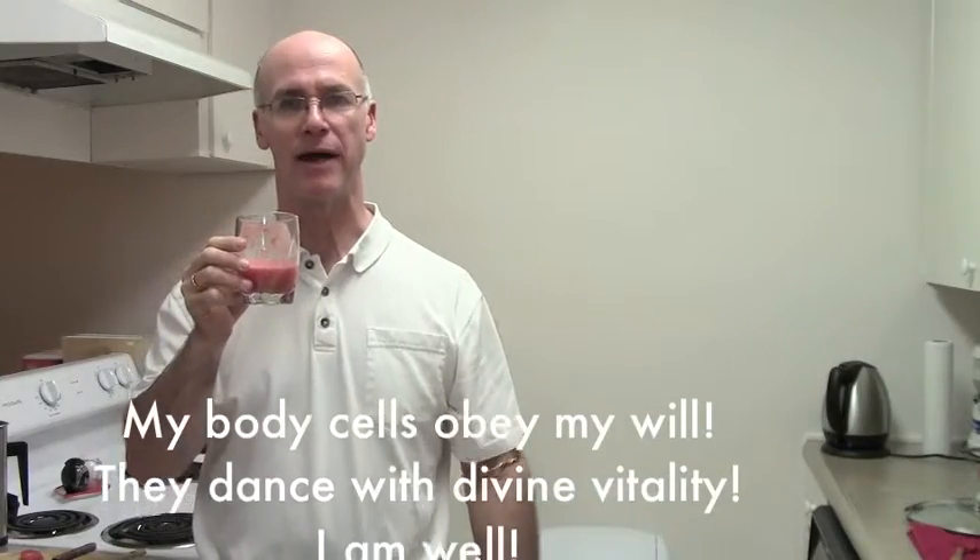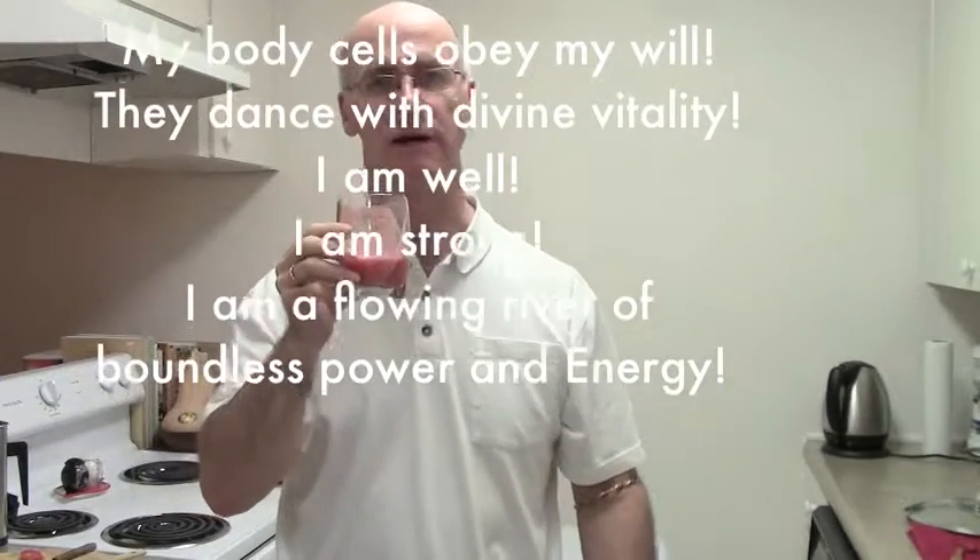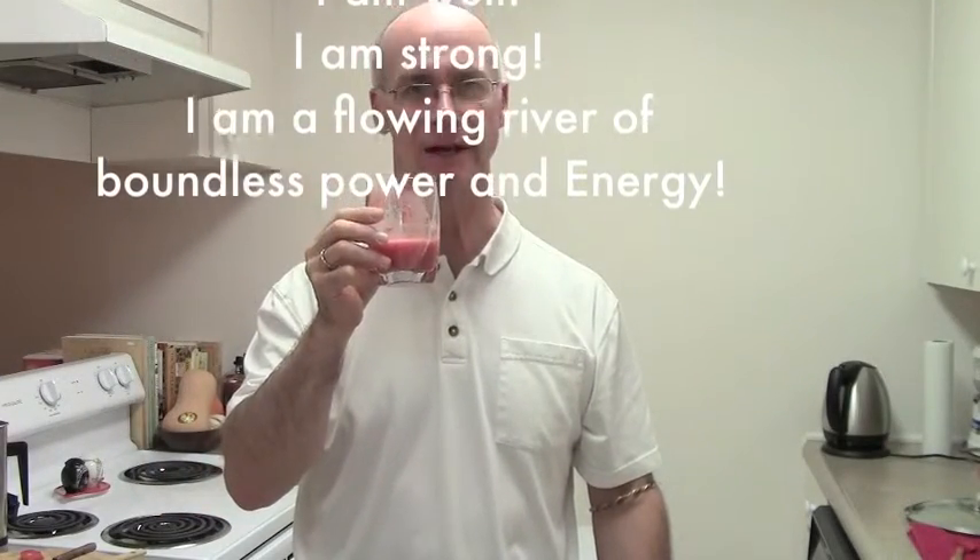In addition to what we eat, if you say an affirmation while you're doing this — such as: 'My body cells obey my will. They dance with divine vitality. I am well. I am strong. I'm a flowing river of boundless power and energy.' — and really feel that opening sensation in the back of the skull. The back of the skull is the most primitive part of the body that runs almost everything, including the liver. By having the affirmation focus there, we will have more of that going into whatever we're doing — in this case, consuming this drink.